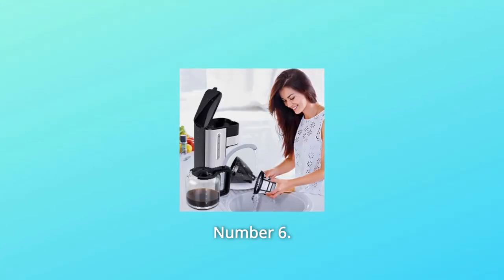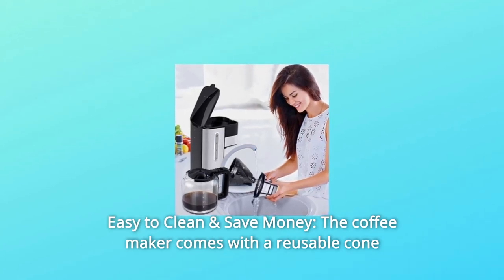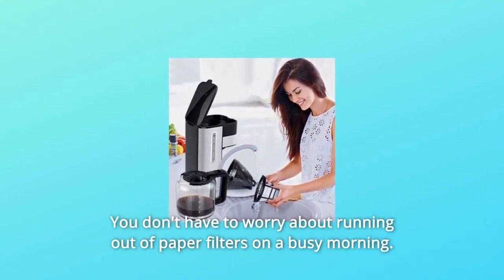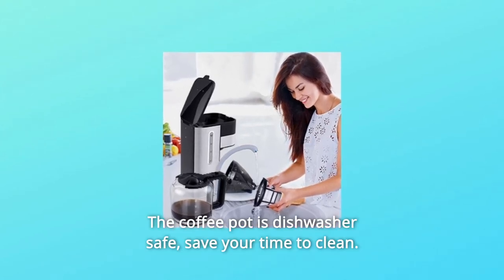Number six: easy to clean and save money. The coffee maker comes with a reusable cone filter and a removable filter holder, so you don't have to worry about running out of paper filters on a busy morning. The coffee pot is dishwasher safe, saving you time when cleaning.